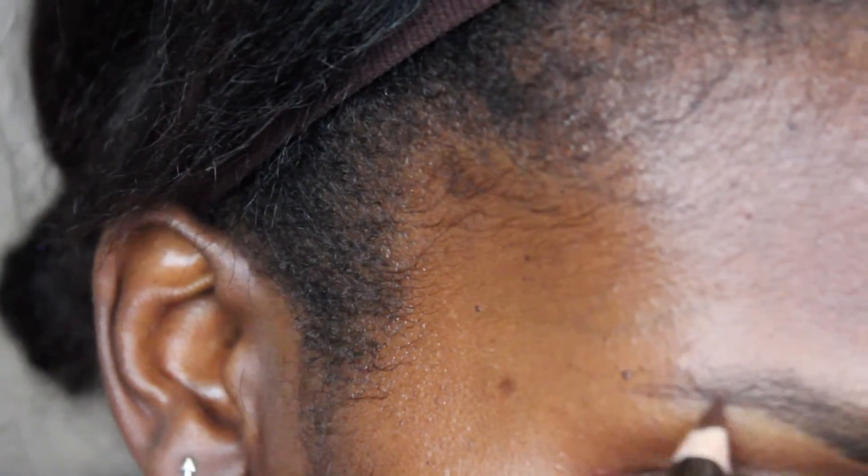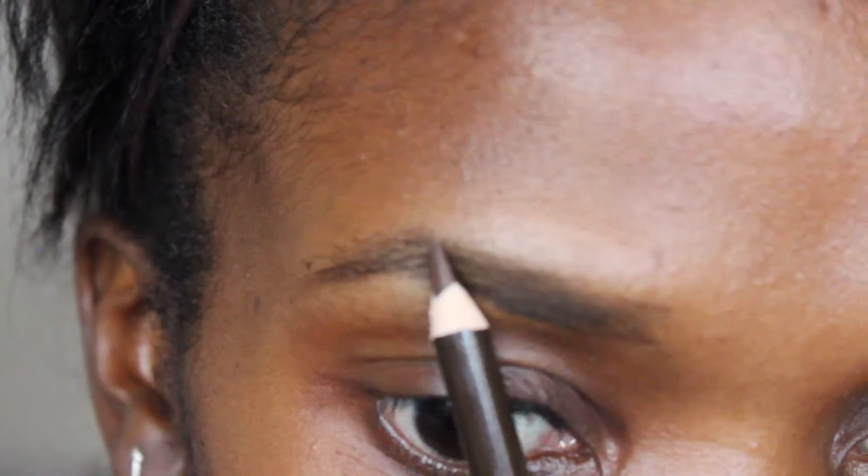What I'm using here is this Jordana chocolate brown pencil. I really like this pencil because I can sharpen it and it's very inexpensive — that's the reason I like it, and it's easy for me to use. What I'm doing is marking three points on the brow that I need to hit to make the brow look complete.